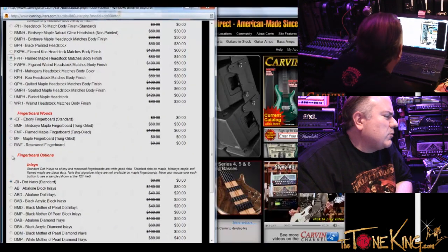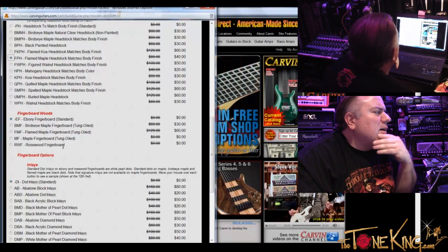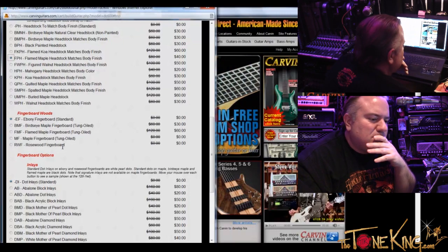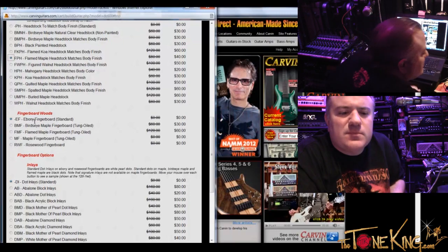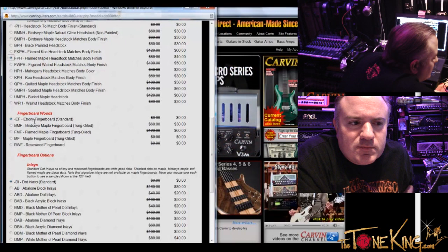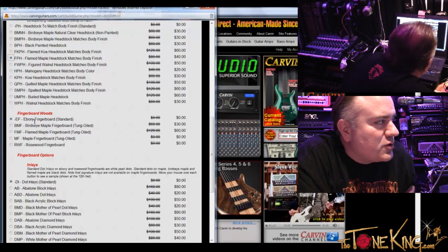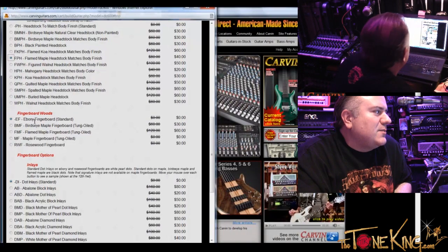So where were we? We were looking at fingerboard woods. You think ebony is the way to go on this one? I do like ebony fingerboards for a lot of reasons — it's super hard, very durable. It offers that nice extra ping on the top end, that nice clear openness on the top end. And this one would also match nicely with the black back that we went with. Exactly.